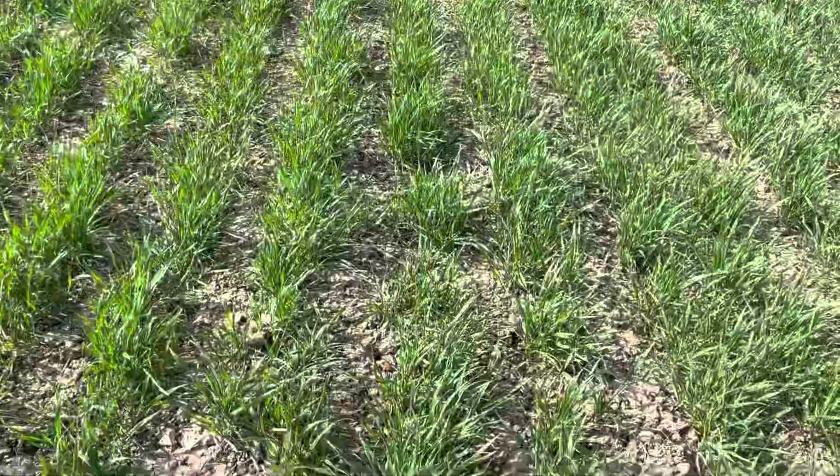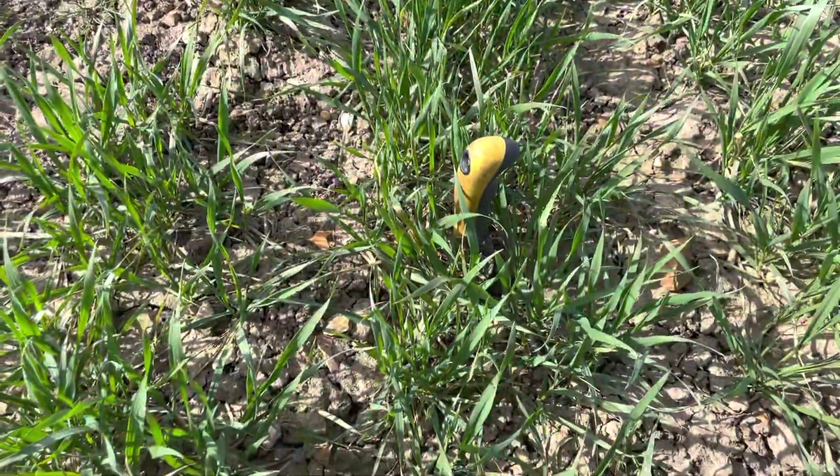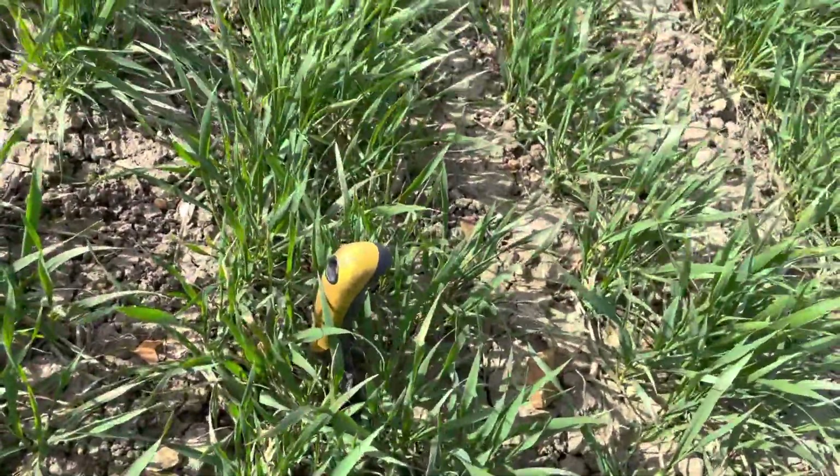You can imagine just how quickly we can get over the ground - about 60 acres an hour. Now where the leading tyne has run, where we've drilled it, you can see the trowel goes in nice and easily.